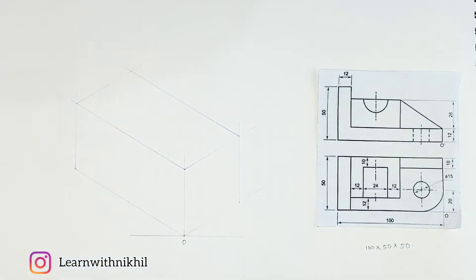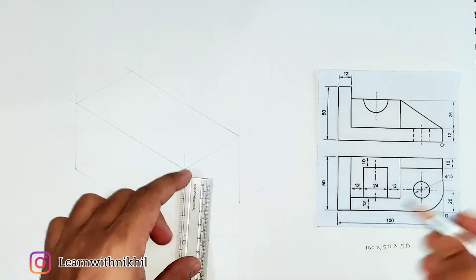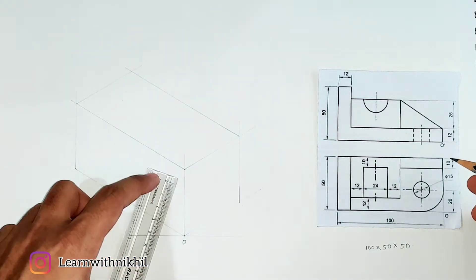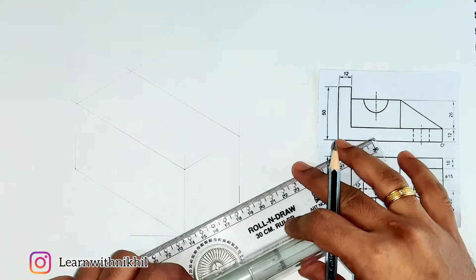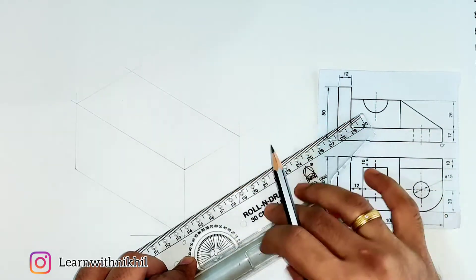Check whether the box is drawn correctly. Now starting with the sum — we have a curved shape. The height of this part is 12 millimeters, and then we have a curve. First draw the height of 12 millimeters, mark a point, and draw a dark line. The radius of the curve is 20 millimeters.